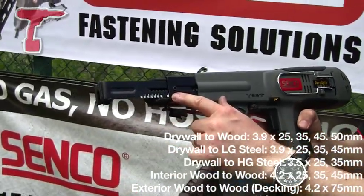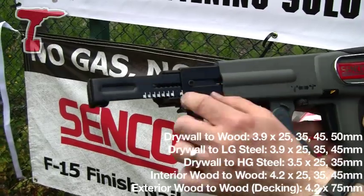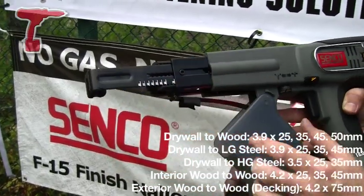You set the depth of the screw and the length of the screw at this end here. Take that screw out and move it up and down to the desired length that you want.